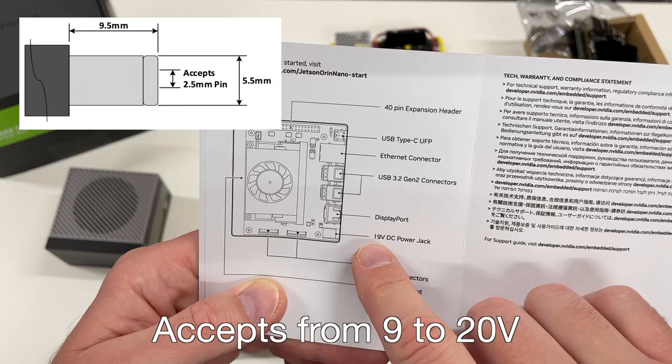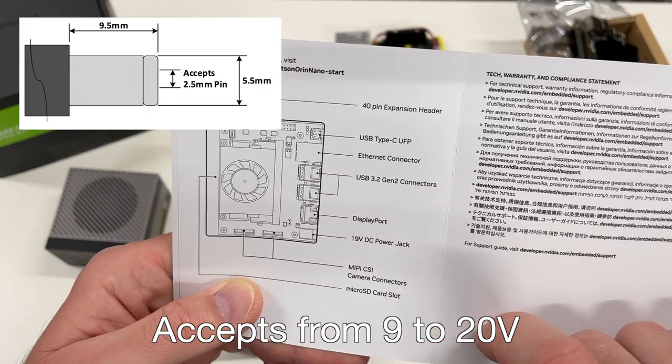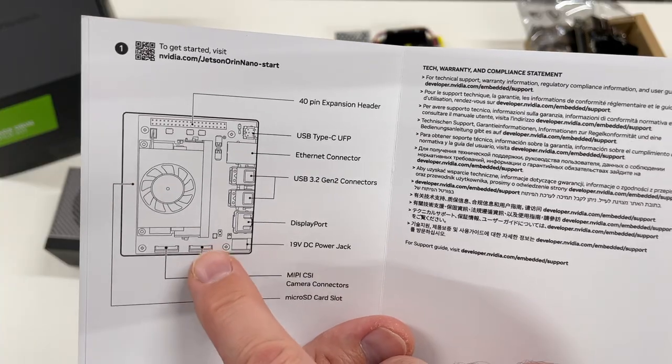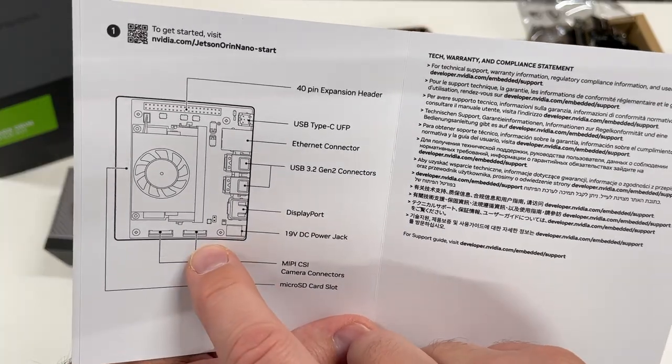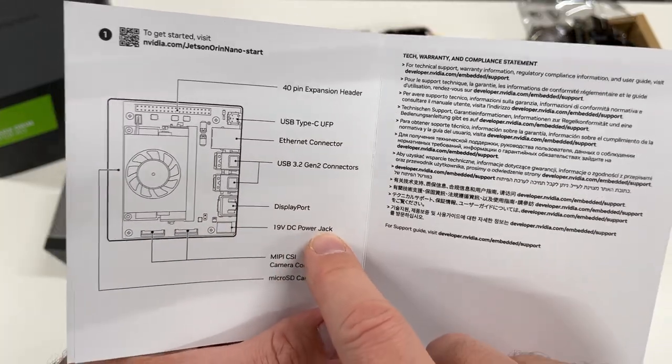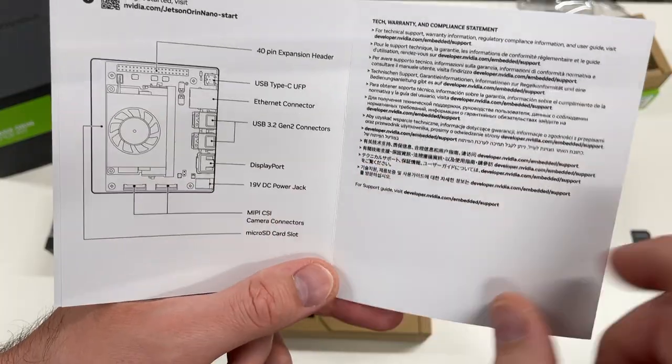Power is provided by a 19V power supply. The camera ports are similar to the ports on the Raspberry Pi Zero, which means there are a lot of ribbon cables compatible with this port and with standard Raspberry Pi compatible cameras.